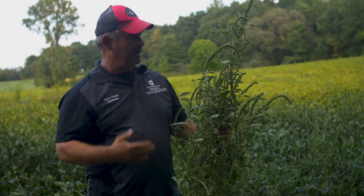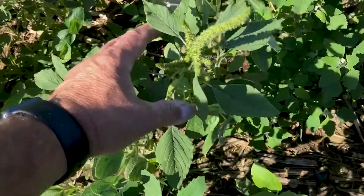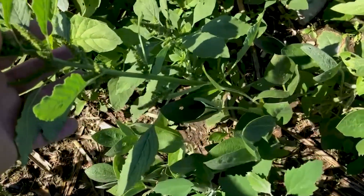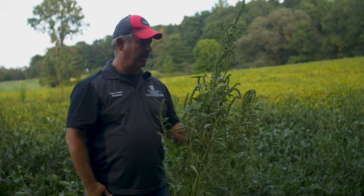Palmer has separate male and female plants. That means it can cross-pollinate with other weed species, and we can start getting some different hybrids of these types of plants. That's concerning from an identifying standpoint, because you'll get characteristics of one that mesh with characteristics of another, making it harder to identify. It also means that if I've got a weed resistant to certain herbicides and another weed resistant to other herbicides, and these two cross-pollinate, now I've got a hybrid that may be resistant to all of those — that's a whole other problem.